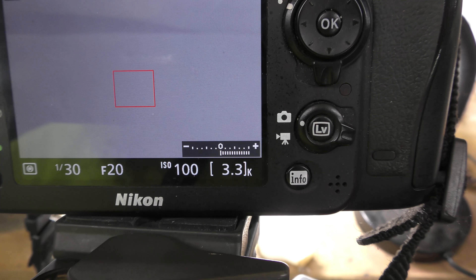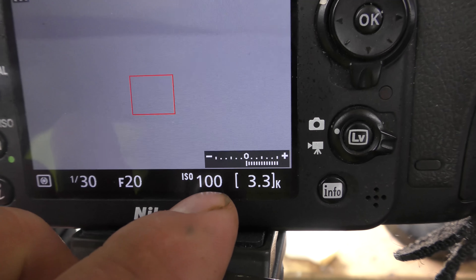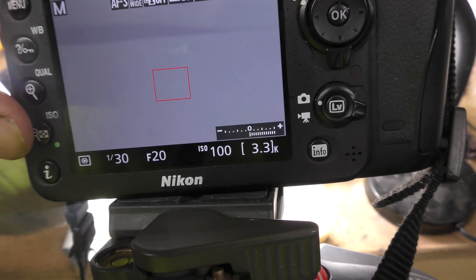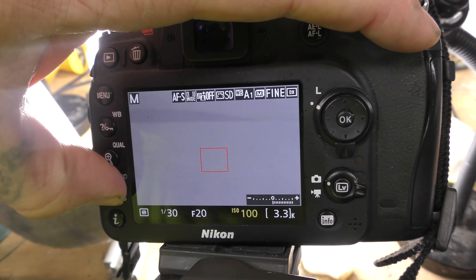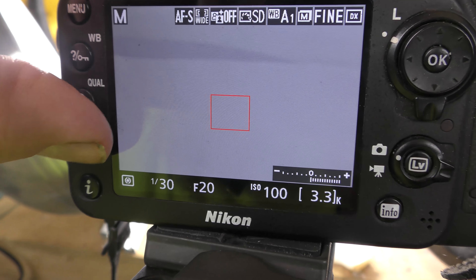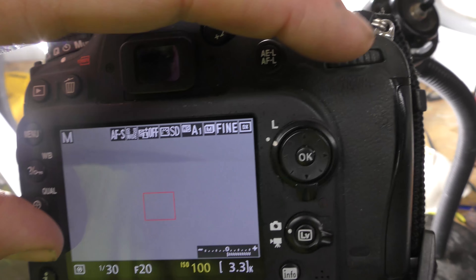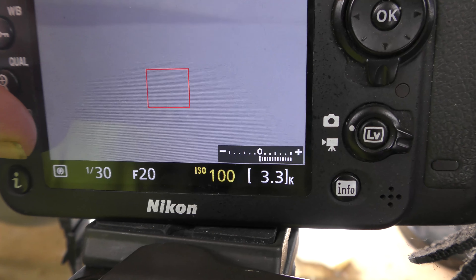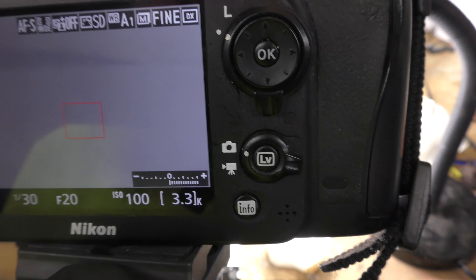For product photography especially, we make sure our ISO is very low — we want it as low as we can get. On this camera, 100 ISO is the lowest we can get. In order to change it, you just hold down the ISO button and rotate this dial. The higher the ISO, the more noise you get, so you want to eliminate noise.